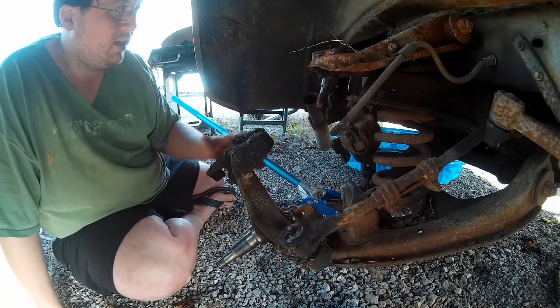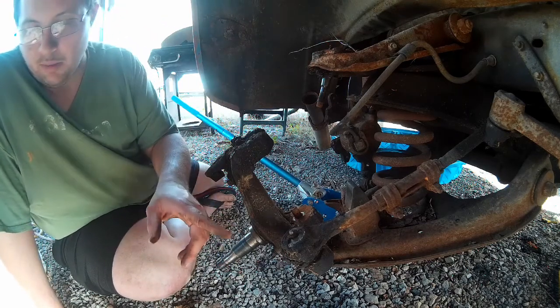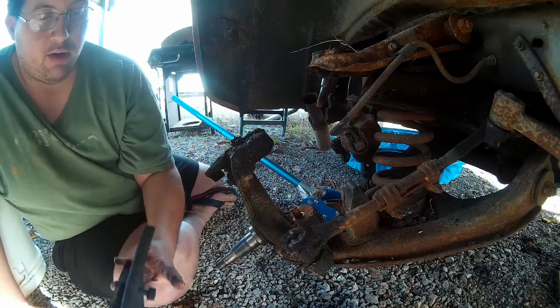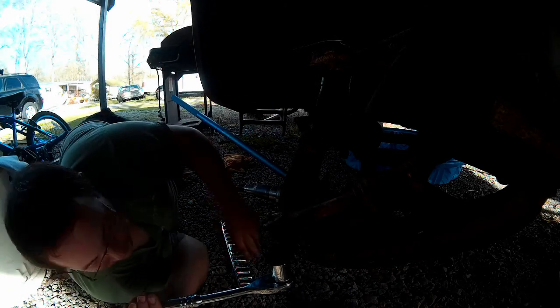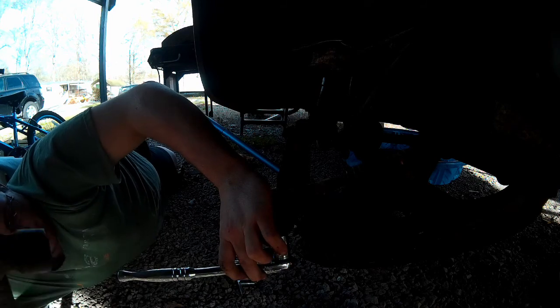For the tie rod, we'll use the tie rod separator. First, we've got to get this castle nut off the bottom — the castle nut size is 15/16ths, so I've got one here on a half-inch drive. When things won't break, we get the big hammer. I should have taken this off before removing the knuckle from the ball joints, so I'm paying for that a little bit. But that's what you get for not doing stuff right.